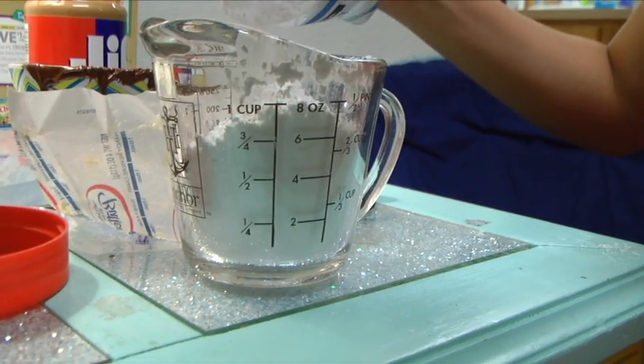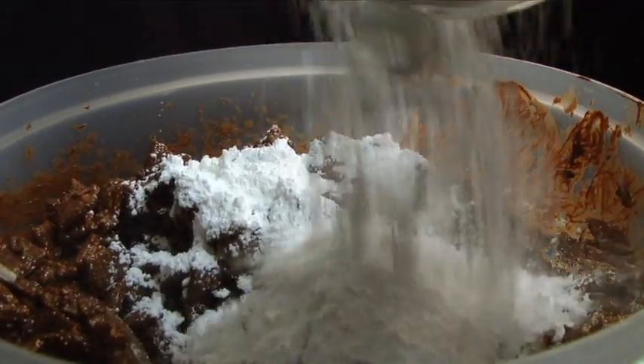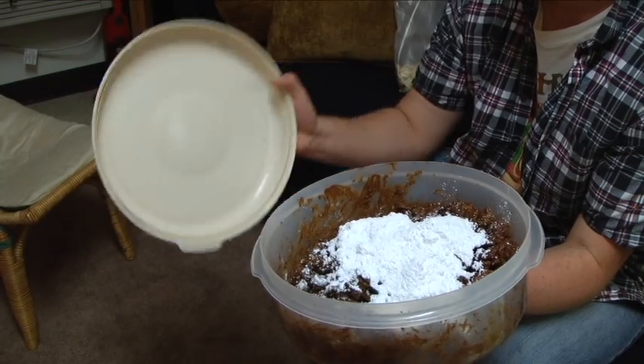Step six: add one and a half cups of powdered sugar to the large bowl. This will give it a nice white and sugary taste. This is a fun part because there's a lot of powdered sugar — you get to mix it in well with the chocolate. Make sure to put that lid on there tight.